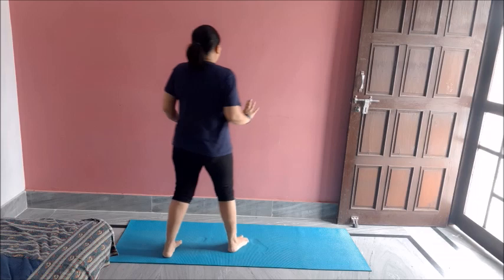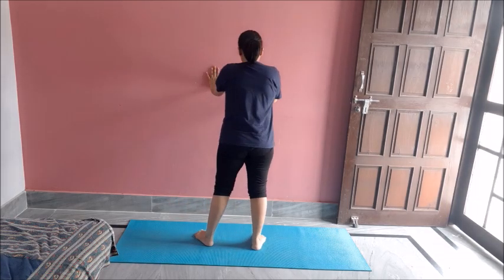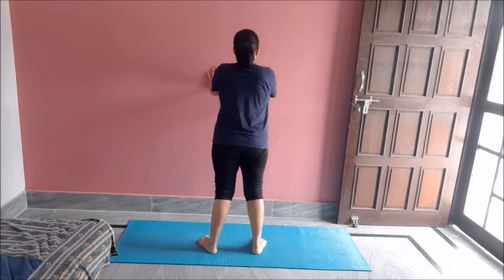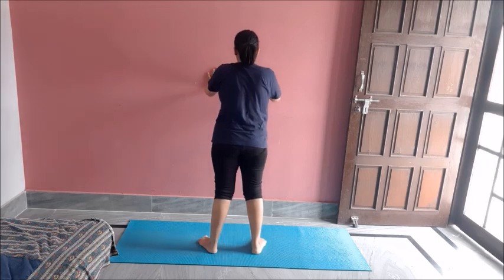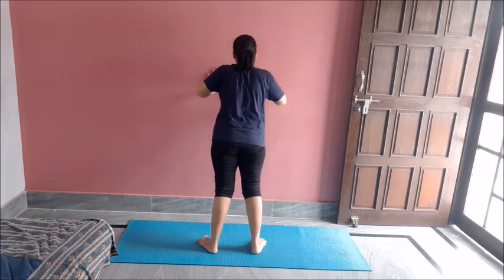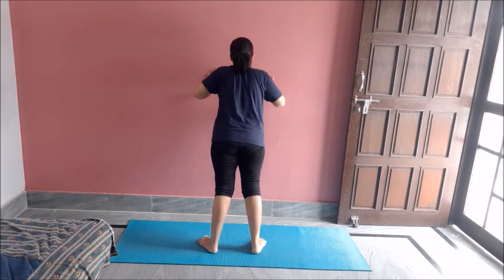Now instead of basic push-ups, I will do some wall push-ups. Hands would be just in front of your chest — not wider, not too close. Now do ten push-ups. One, two, three, four, five, six, seven, eight, nine, ten.